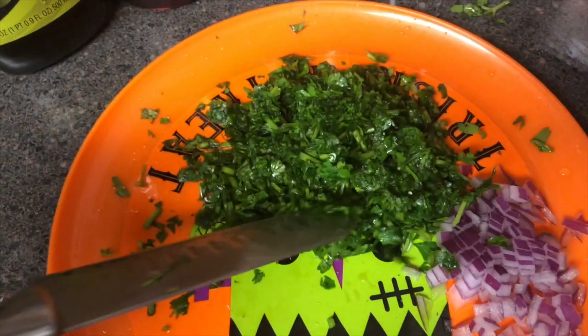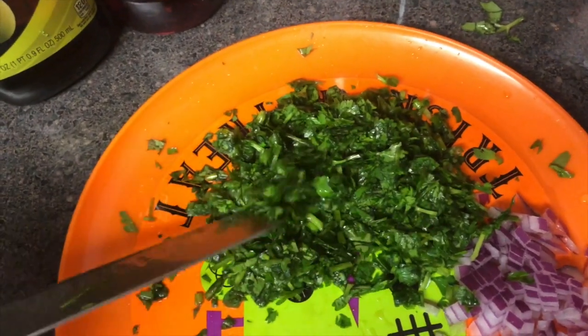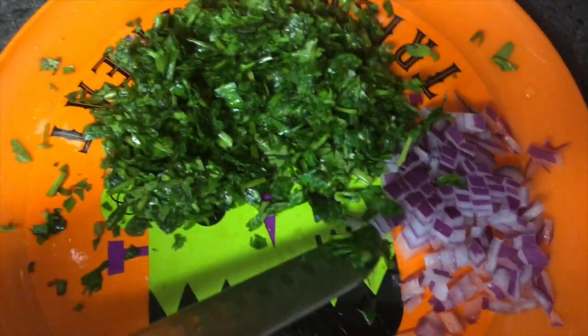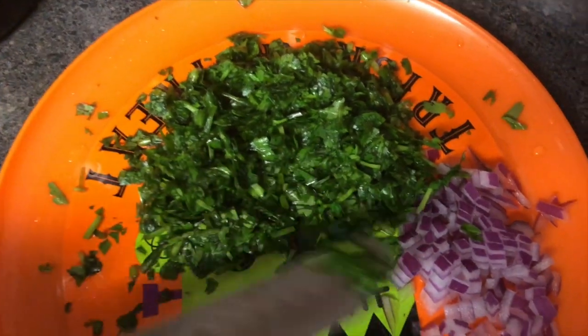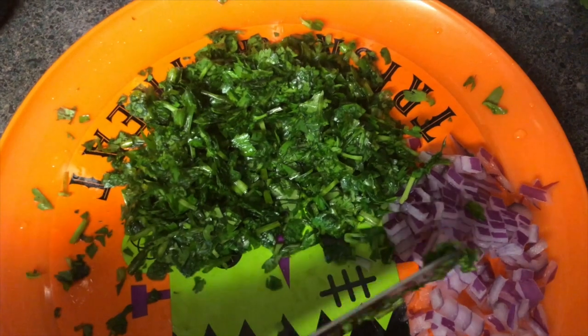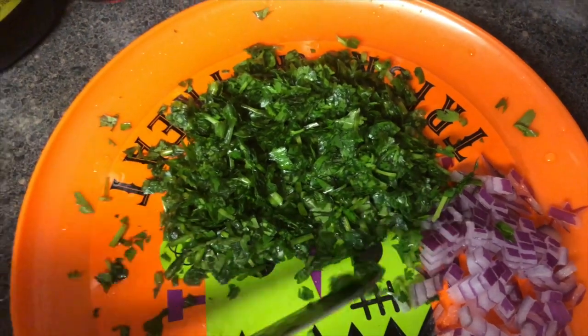Now we have our diced cilantro and parsley mixed together along with some red onion. The recipe I looked at called for shallots, but I just had red onions so I'm making it work.